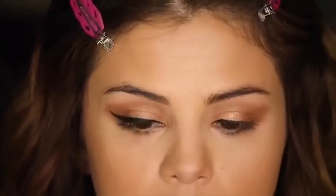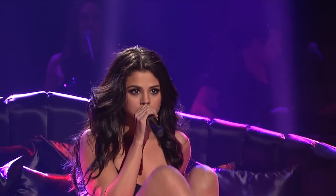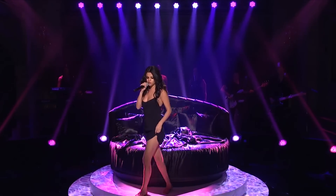Feel free to make the line a bit thicker from the middle of the eye to the outer corner. After the eyeshadow and eyeliner, Melissa added a pair of falsies to Selena's eyes to give it more of a dramatic look, and then she finished off the smoky look with these last touches.